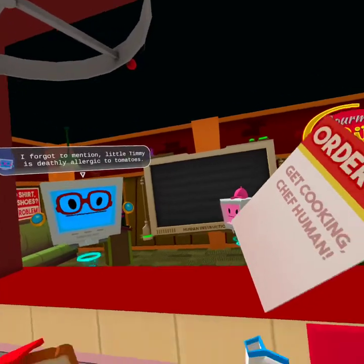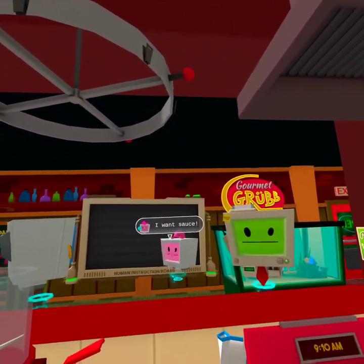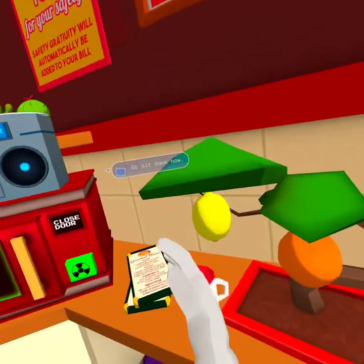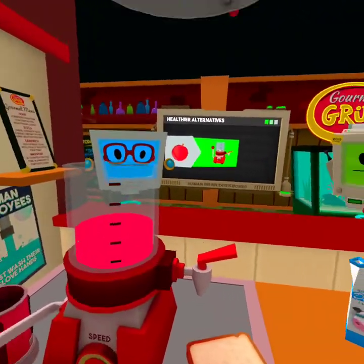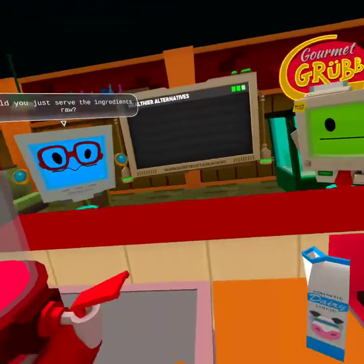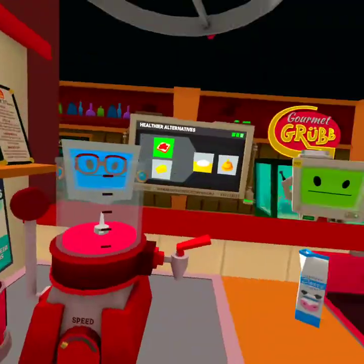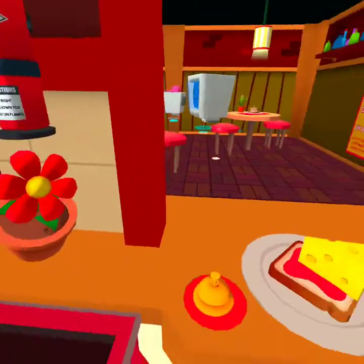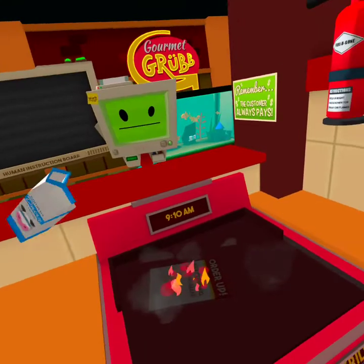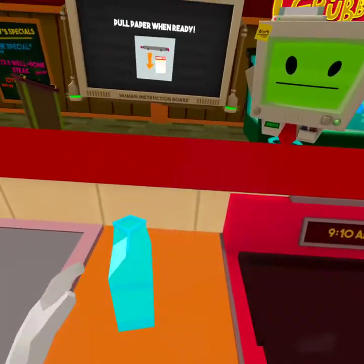Little Timmy is deadly allergic to tomatoes. Could you make a special slice? What do you want instead of sauce on your pizza, Timmy? I want sauce. What kind of sauce? Applesauce? The human will make you some applesauce. Pizza is made with tomato, not applesauce. That looks disgusting. One more thing — Timmy is also allergic to that. Could you just serve the ingredients raw? He's allergic to heat? That makes no sense. How about a flower too? Thank you. No problemo. Just how I like it. Weirdos.